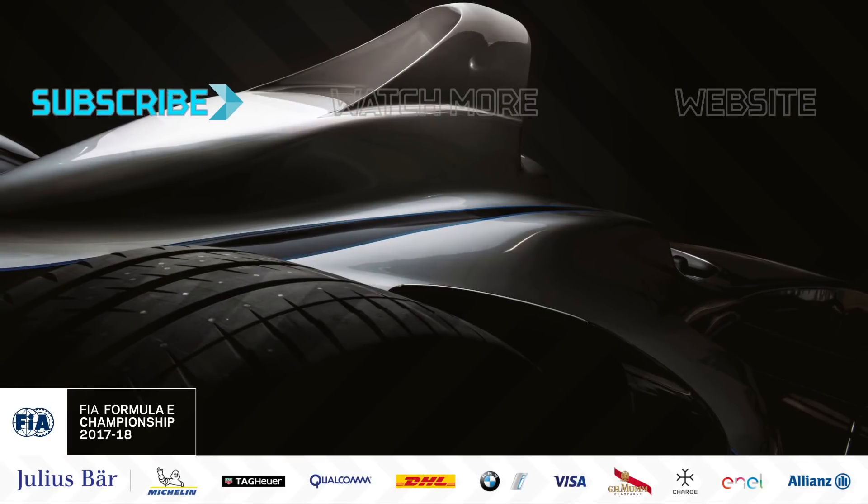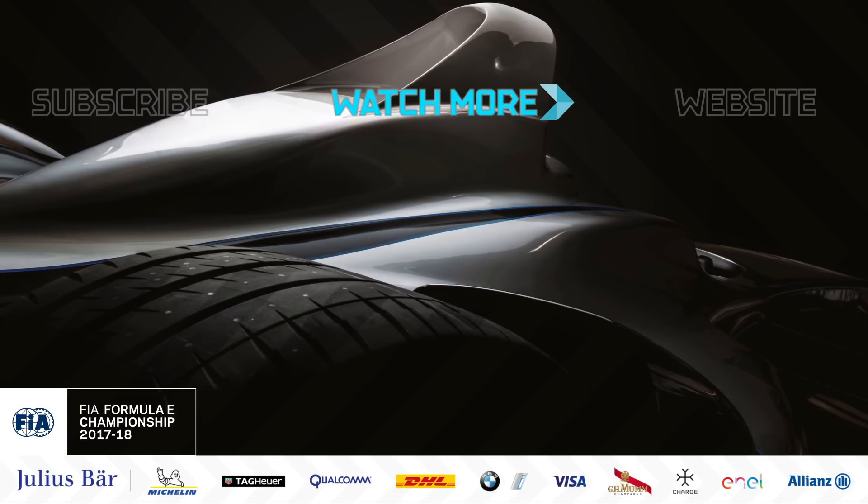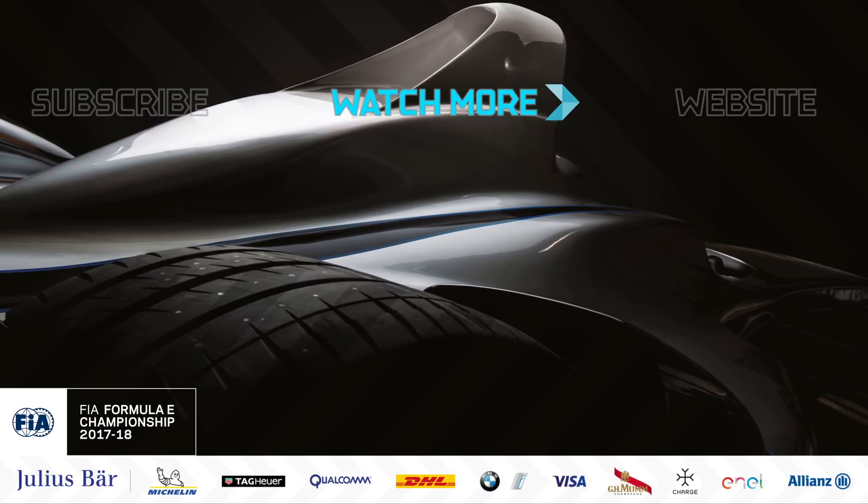For weekly Formula E videos, click subscribe on the left-hand side. To watch the next one, click the icon in the centre, and remember to hit the like button and leave your comments down below.